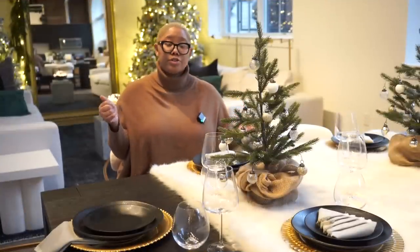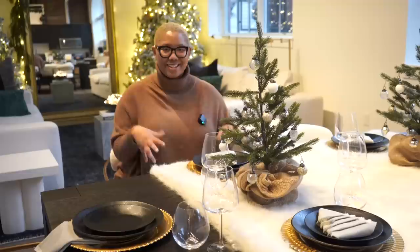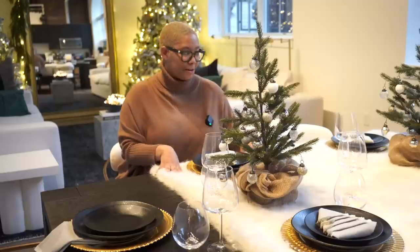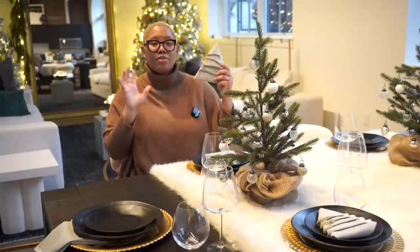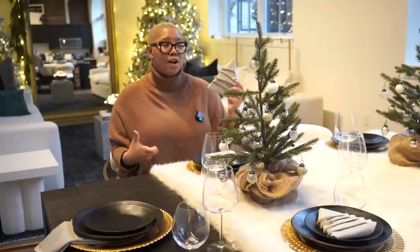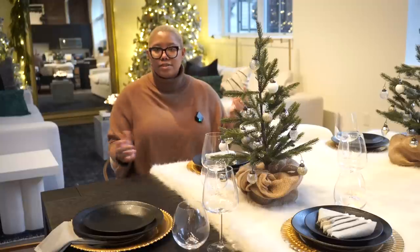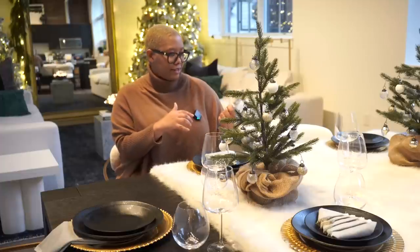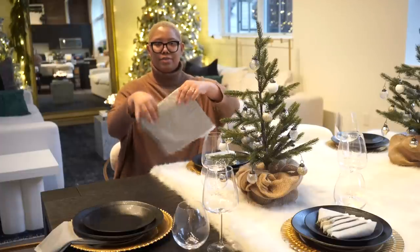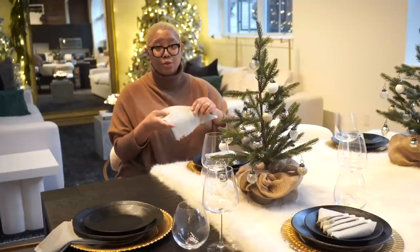I have the different chargers on the ends and the matching ones in the middle. Then I have the charger, the black plates, and I made these little Christmas tree napkins. For me, Christmas is about keeping it classy while also allowing decor to stay up for months without interrupting everyday life — but it also needs to be a little whimsical and fun. These napkins were also a way to introduce green, since it's a Christmas color, and I wanted more holiday spirit this year.